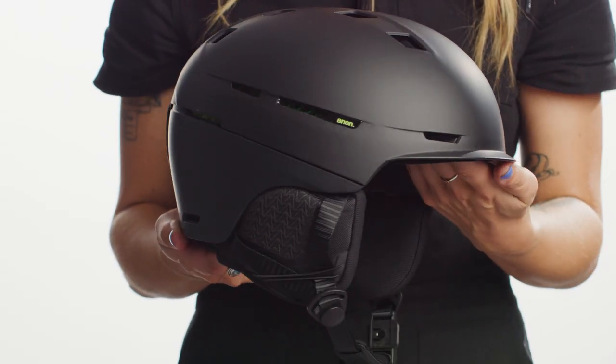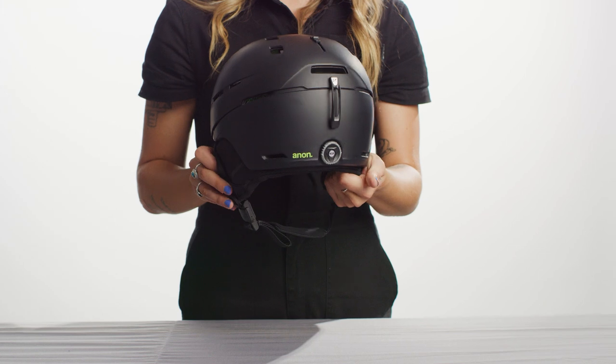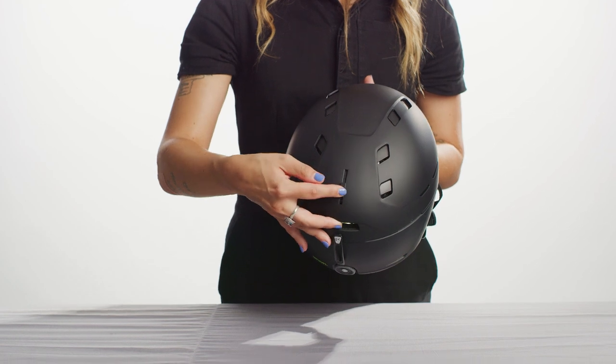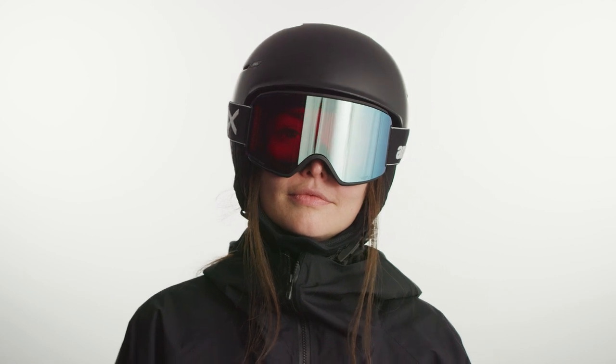To get started, most helmets have a few key features along with some differentiating factors. The anatomy of Anon helmets features a shell, an adjustable fit system, ear pads, a Fidlock buckle and strap, vents, along with some additional style features. With some helmets leaning more towards a freestyle or all-mountain look, the choice is yours.